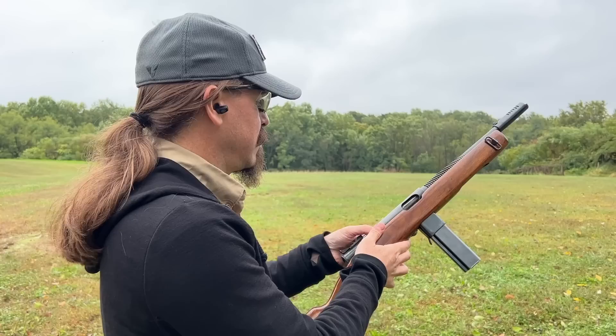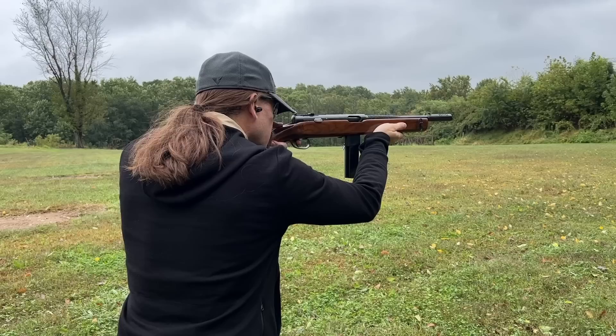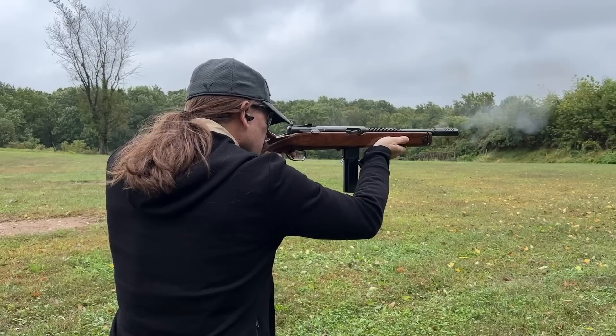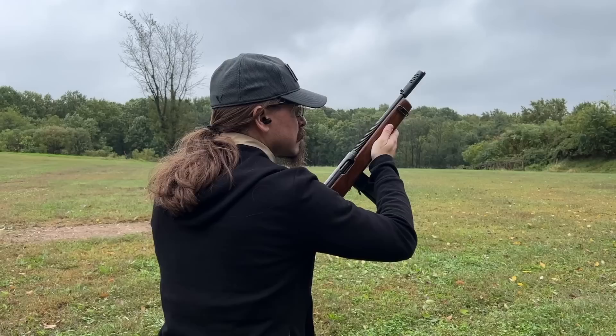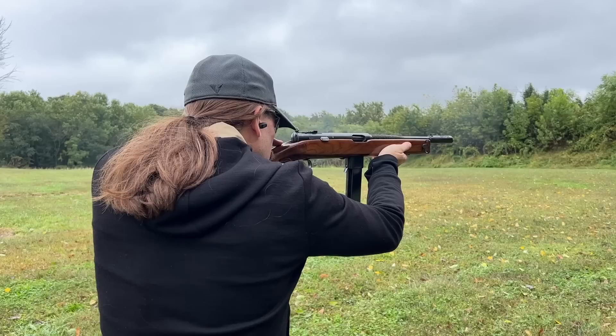That's what the Marine Corps found in its original trials against the Thompson — the Reising was a much more accurate gun. Switching back to semi and charging it — there we go. It's accurate when it's zeroed; I don't know exactly where I've got the zero on this one, but you've got a nice aperture sight. I'm going to put this back on full.